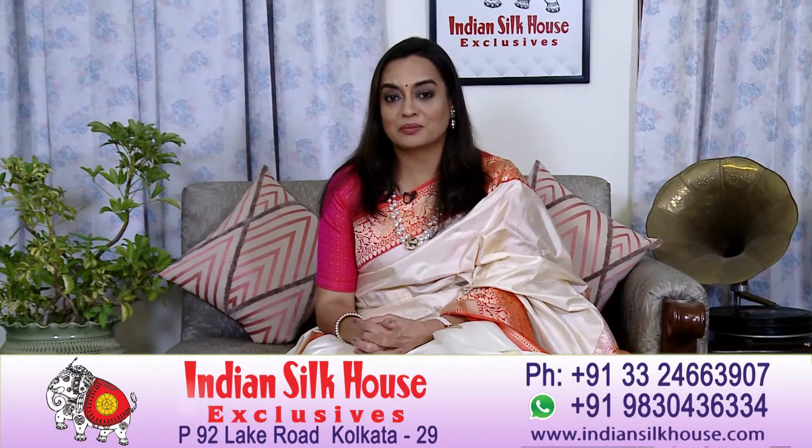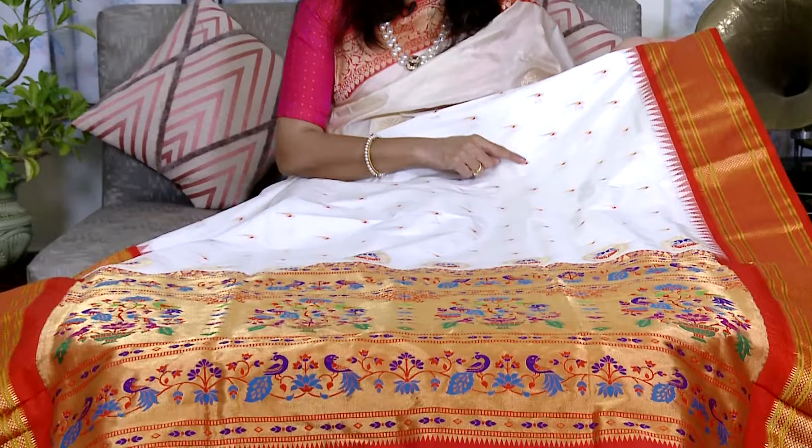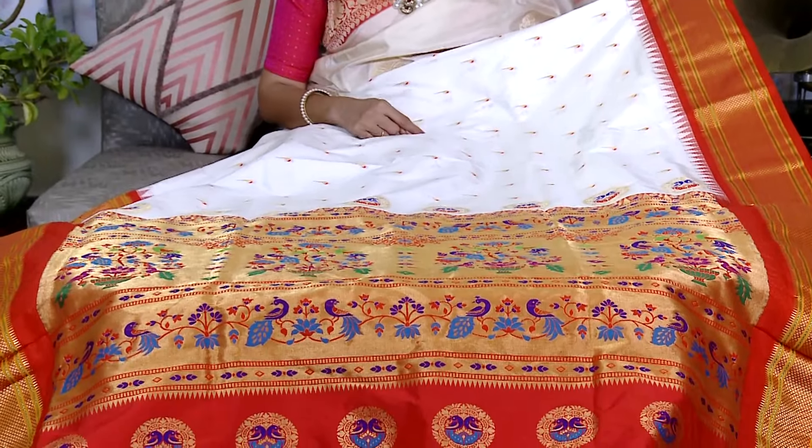We usually hear a crackling sound because Garad silk is made of natural fibers. This crackling sound is a little difficult to work with, so based on many requests, we have done some finishing to offer this in soft quality. This is our soft-finish version — milk white, very exclusive, with a red border. The body is made of mooniya butta all over the saree.